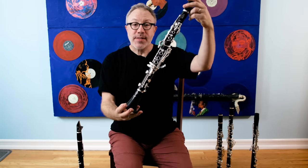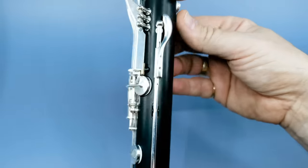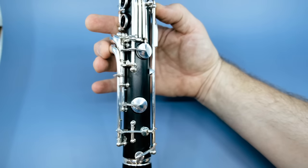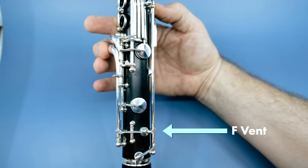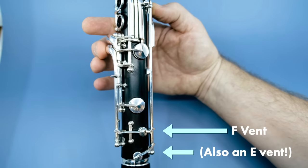Here is the Selmer Muse. Selmer's solution was to add a key to the back of the instrument for your right thumb to press. So when you play a low F, you would also press the thumb key at the same time, which opens up this vent for the F. When you play a C, you don't press the thumb key. And that's how Selmer has decided to fix the problem.